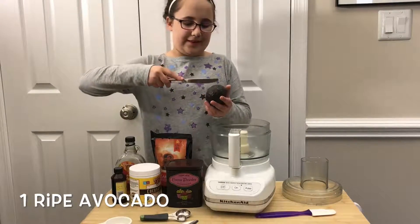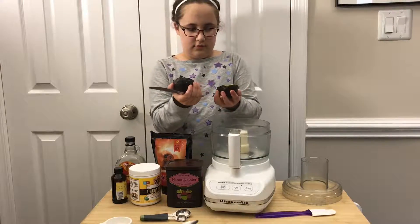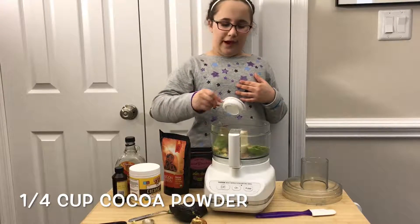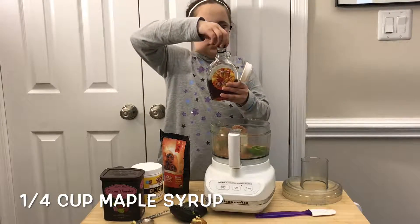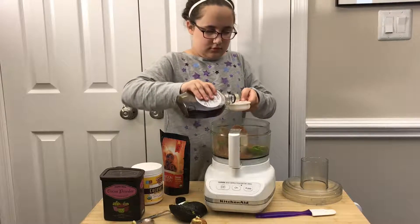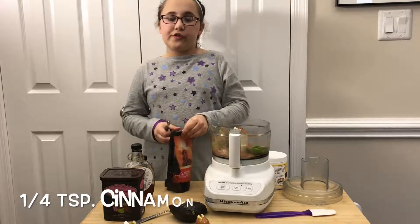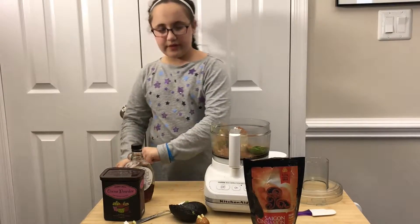First, you put in one ripe avocado from Mexico. This is a good one. Put your avocado in. A fourth of a cup of cocoa powder. A fourth of a cup of maple syrup. A tablespoon of coconut oil. A fourth of a teaspoon of cinnamon. And finally, a fourth of a teaspoon of vanilla.